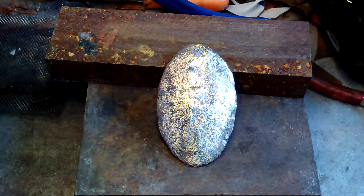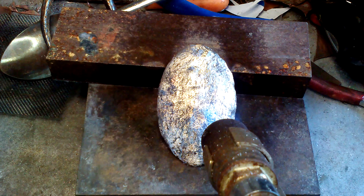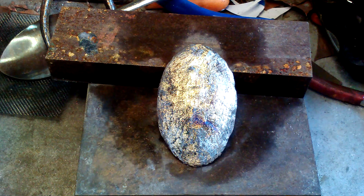I have an Easter egg here and I'm gonna try to color it. We'll see what kind of results I get. I hope it's good. This is an experiment.